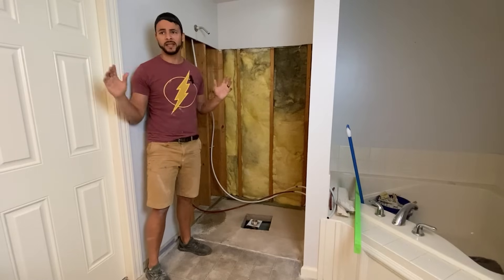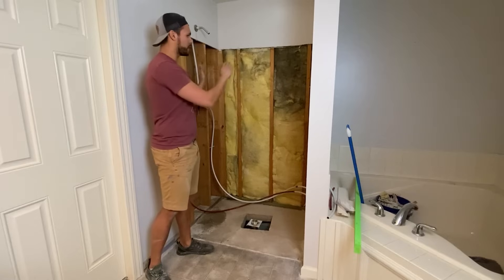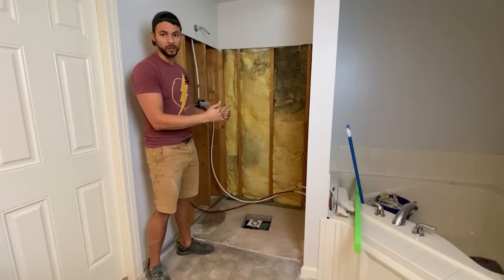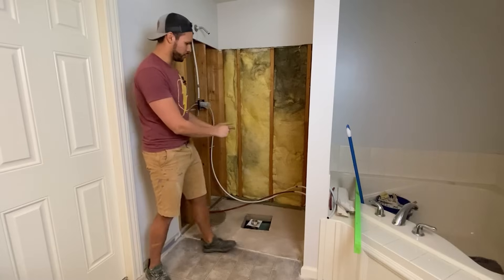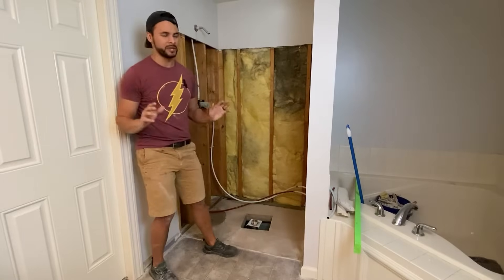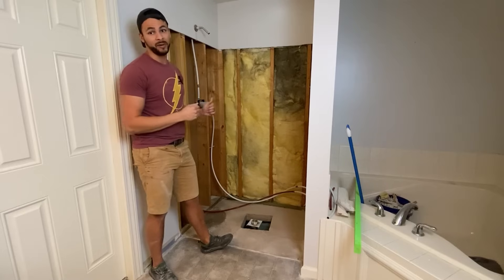With all that said, the next step is going to be waterproofing. We're going to look at hanging the hardy board, figure out which side we want our niche on. Our water supply is coming from the bottom corner next to the tub, so it might be easier to move the shower head and faucet control over to one side. The jury's still out, but we've got some options. We've got our niche to put in and now it's time to waterproof.